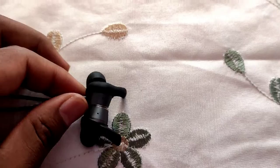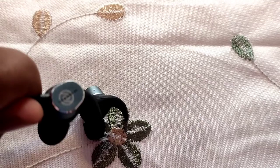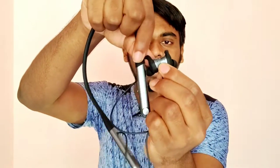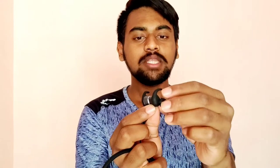The earbuds and earcups can be turned on and off. If you need a magnet to close the neckband, it also has a light indicator. The magnet closure is not overly tight — it is weak to mid-range strength.